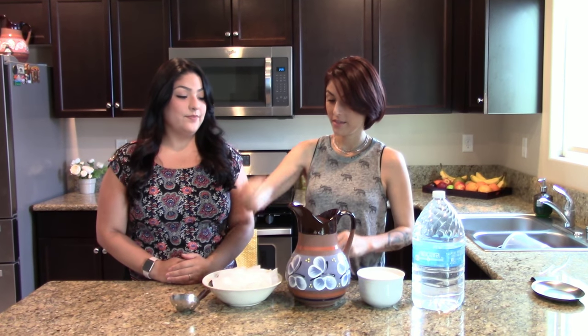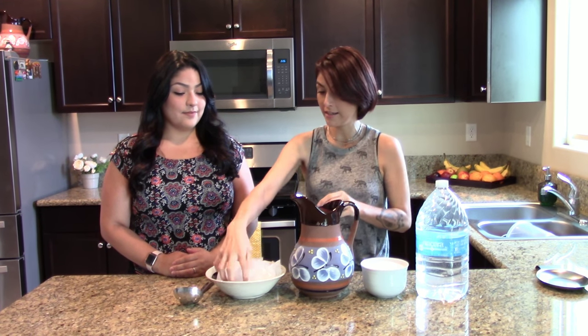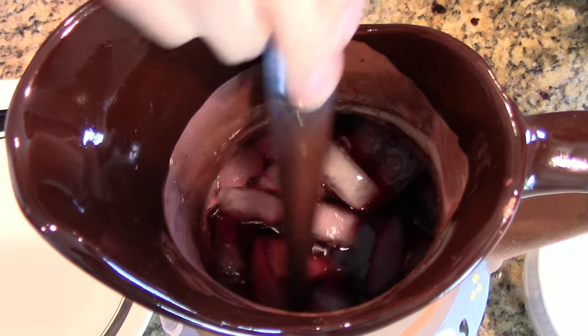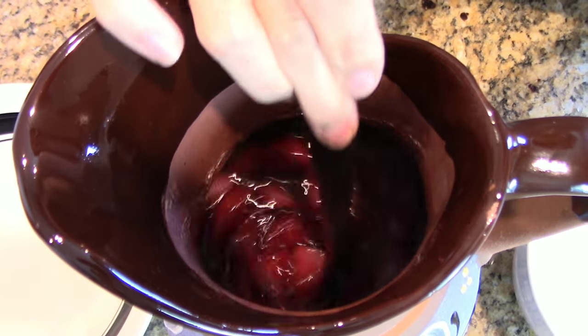Alright, all of the water has been strained now, so all the concentrated juice is already in the jar. Now we're gonna add ice to cool it down. We're gonna put a lot of ice since it's really hot. Now you can see all the ice is in there — we're gonna mix this all together to get it to cool down a bit.